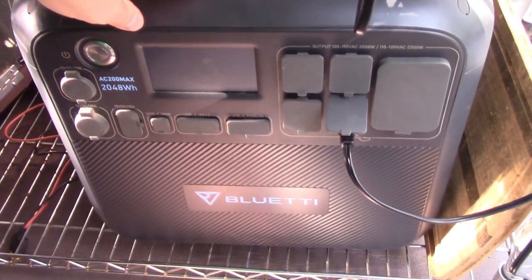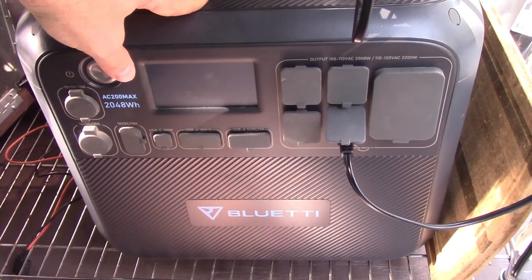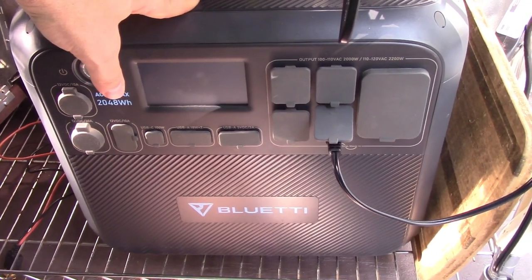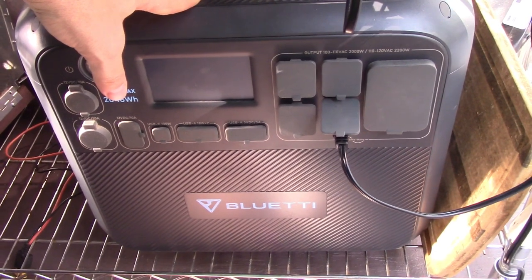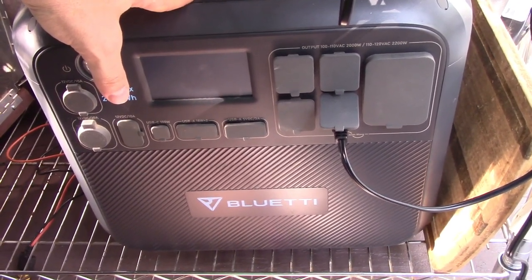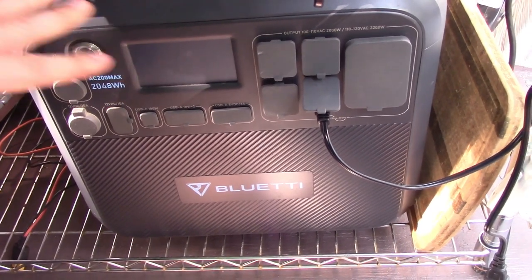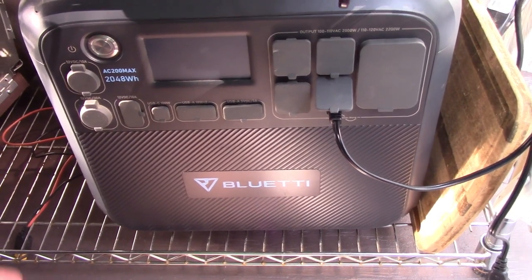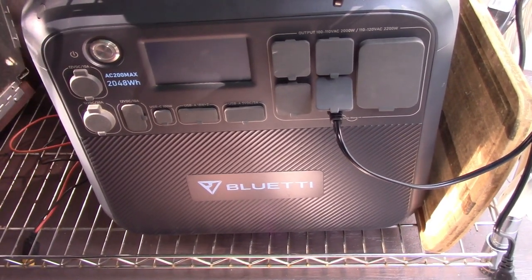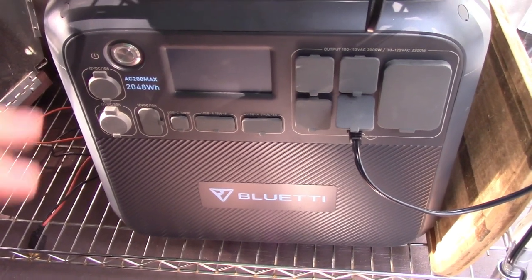It will eat up the battery, though. Running an air fryer will eat up 10 to 20% of this thing. Running an air conditioner will kill it in 3 or 4 hours. But it does the solar passthrough where you have solar panels and it can charge while using the AC, so you can pull a lot of energy off your solar panels during the heat of the day and put it directly into your air conditioning.